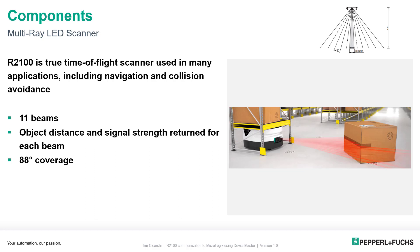The R2100 is a true time-of-flight scanner used in many applications, including navigation and collision avoidance. It has 11 beams, each with an 8-degree separation, giving you a total coverage of 88 degrees. Max distance is 4 to 8 meters, depending on the size and type of target you have in front of you.